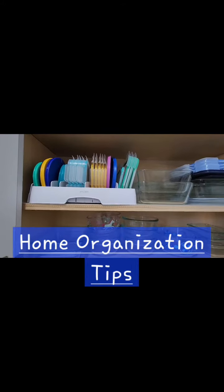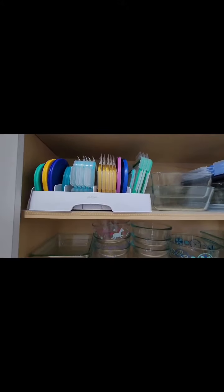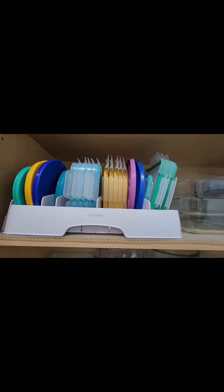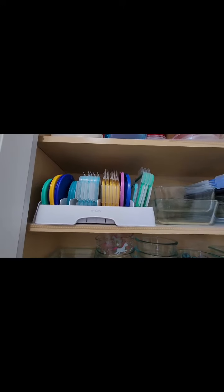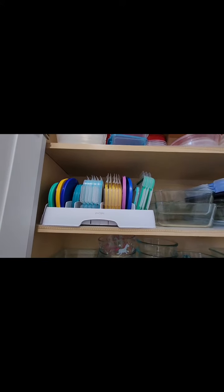This is a lid organizer used to organize all the storage container lids. It makes your cabinet look neat and it helps you find things easier. This is definitely a good buy.